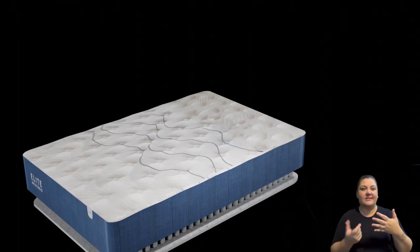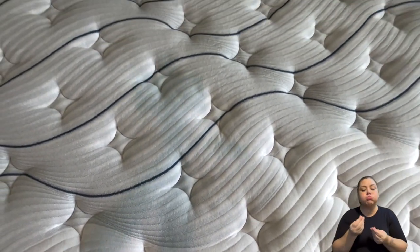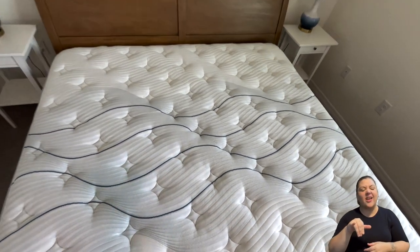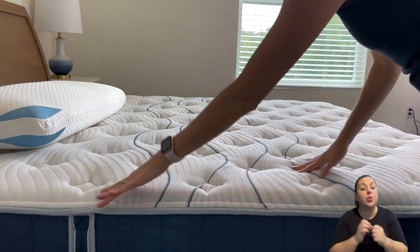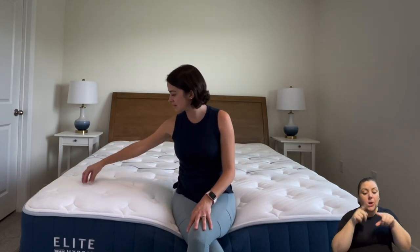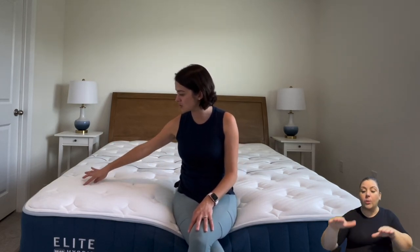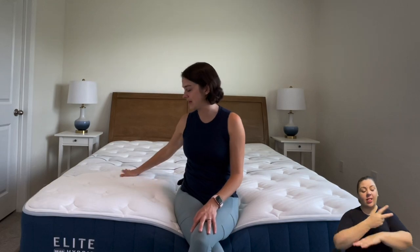Let's move on to construction. The Bear Elite Hybrid is actually five layers, which is quite a lot for the industry — typically you'll see three or four. The cover itself is pretty plush. It is made with sealant phase change fibers and that's going to be your cooling layer to help you keep cool. It is a hand quilted top with little pockets where they've quilted a pretty star in them, which gives a nice feel when you're laying down.